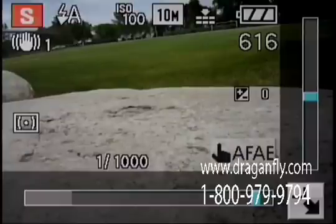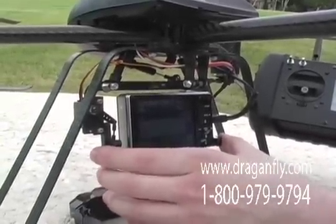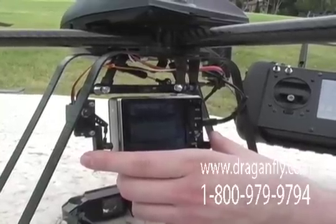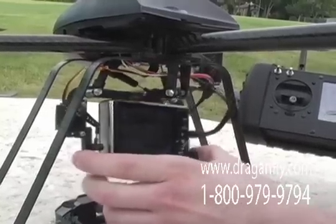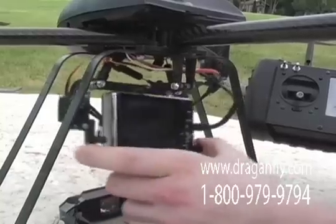The camera is mounted to the helicopter with a custom-made anti-vibration camera mount to provide sharp images even in the presence of vibration from the helicopter rotors. The camera is suspended by fluid-filled shocks to dampen the vibration.